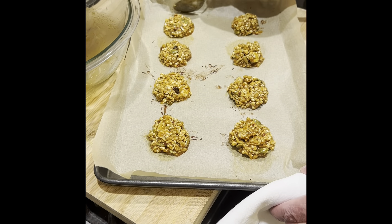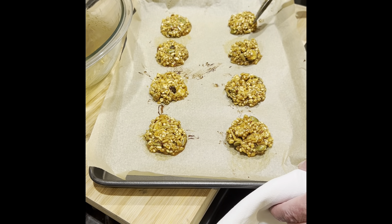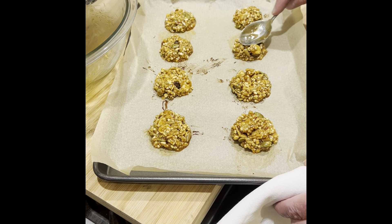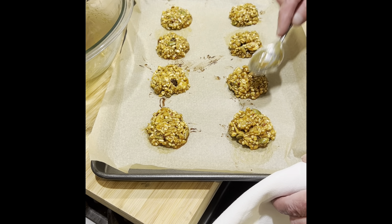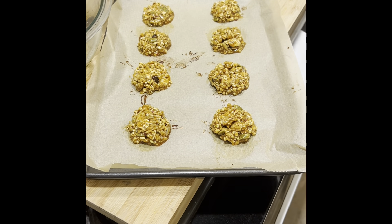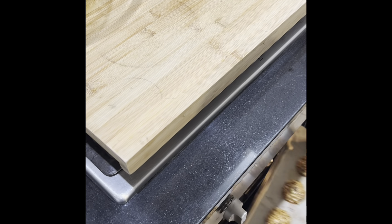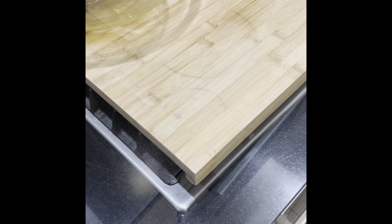We'll come back in 10–12 minutes. This is my last batch, so you can use the same parchment paper — you don't have to change it. Bake for 10 minutes and we're finished. I'm going to put it in the oven. We'll come back in about 10 minutes.